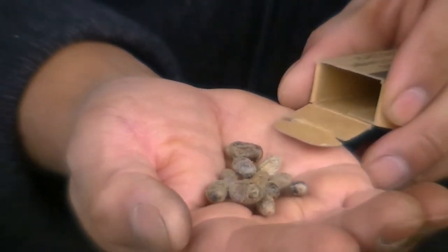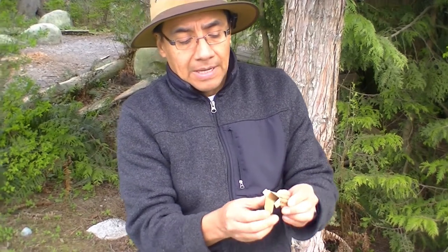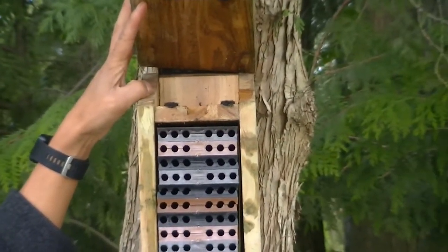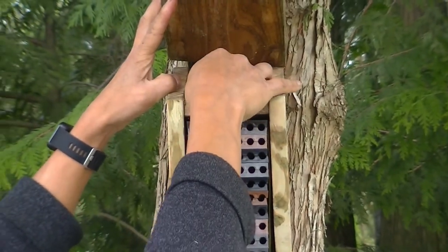We are going to place them back in their box. We just leave one side open. And this goes over here on this little area on top of the mason bee condo. We just place them there and close it. This is the last step of the mason bee condos.